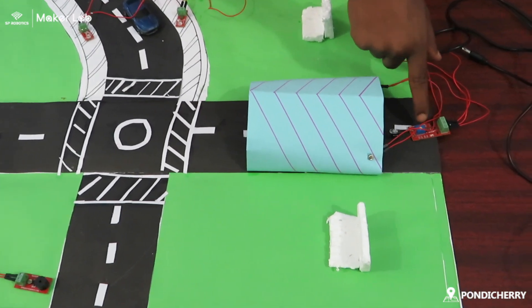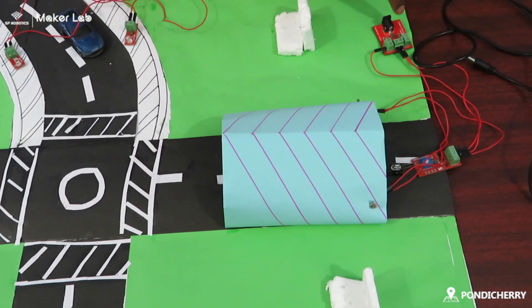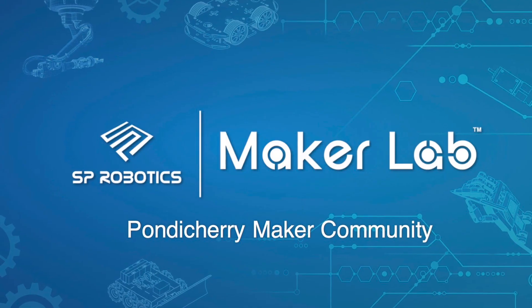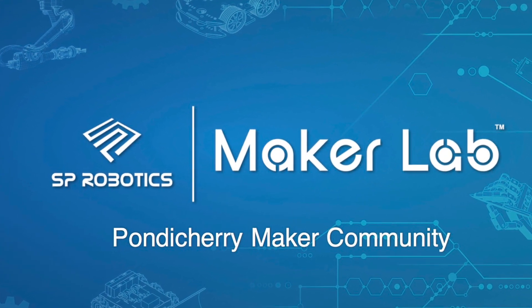In the automatic tunnel system, I used IR sensor, power supply board, and two LEDs. Thank you for watching my video.